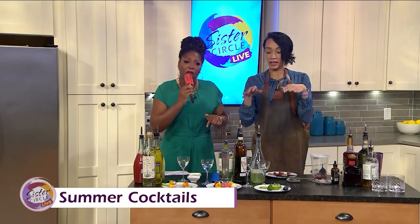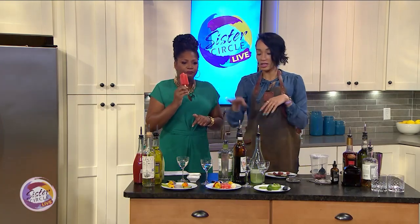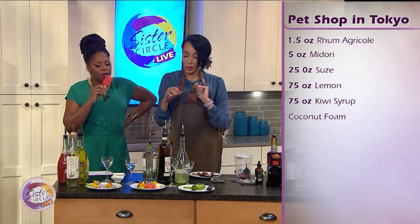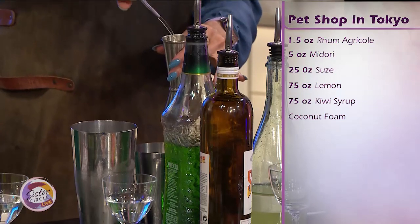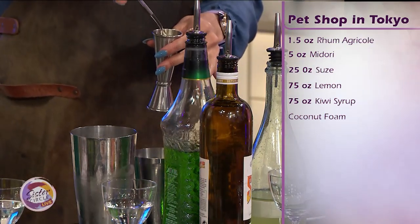The next one is a cocktail we have on the menu at Bar Margot. It is called Pet Shop in Tokyo. So we have some rum agricole, a little bit of Suze. Midori has made a huge comeback. We have some kiwi syrup, a little lemon and lime juice. We're just going to add this rum in, and I also have a really fun coconut foam we're going to add on top.